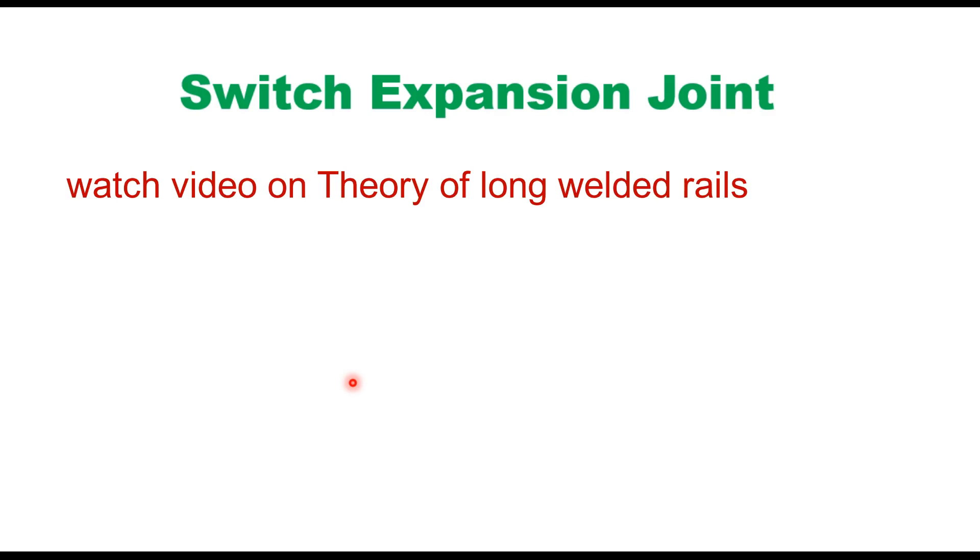Hello friends. In one of my earlier videos, while discussing the theory of long welded rails, I told you the concept of breathing length in a long welded rail. This is the length on either side of a LWR which undergoes change in length due to change in temperature. Beyond this length, the entire central portion of a long welded rail or continuously welded rail remains clamped and does not expand or contract due to change in temperature.